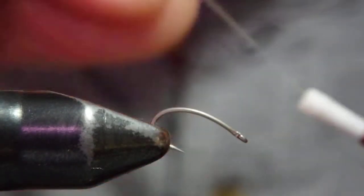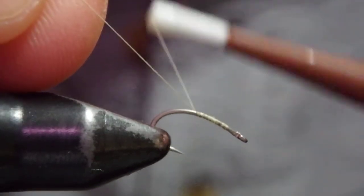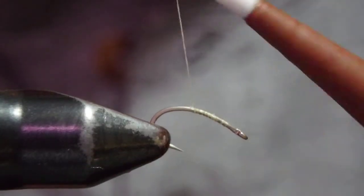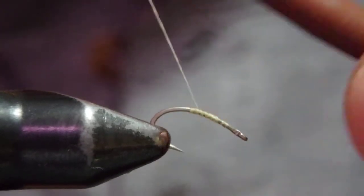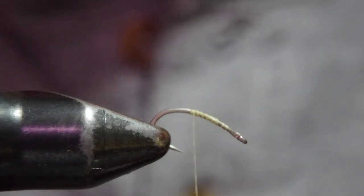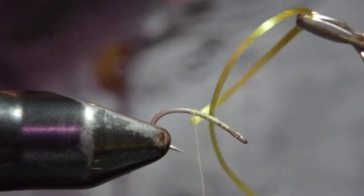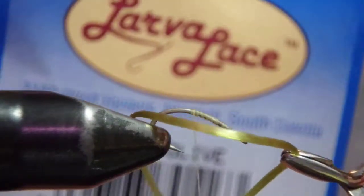The hook I use here is Daiwiki 125. I'm using size 16, but I'm sure 18 is fine. And you'll see why I can use a really small hook. Make a nice thread base here with 16-0 thread. For the extended body, what I use is just a piece of stretchy live flex from Hairline, or just rubber is fine.